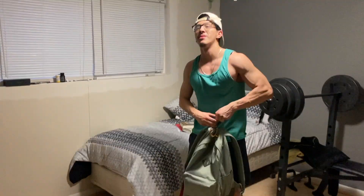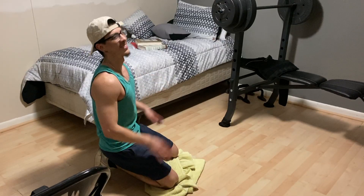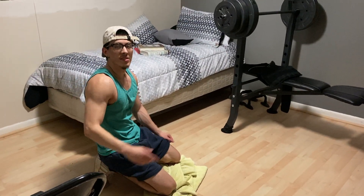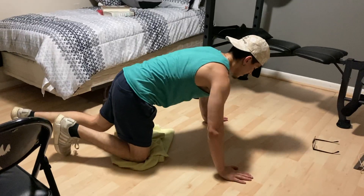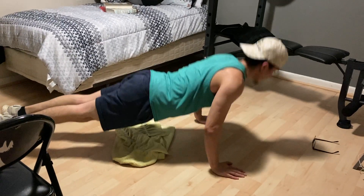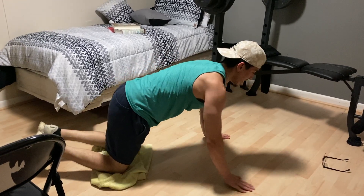This last one is a burnout. I'd recommend getting a t-shirt or towel because part of it you're going to do push-ups on your knees, so that your knees don't hurt if you don't have carpet. The first set you do push-ups as best as you can until failure, and then you move to your knees and keep going until failure again. So if I fail on regular push-ups, I immediately move to knees and keep going.